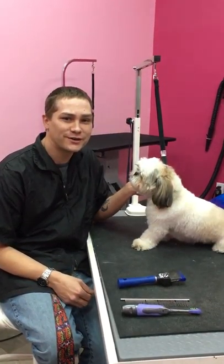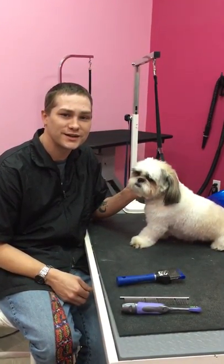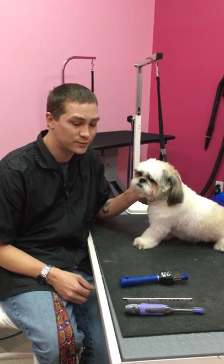Hi, I'm Mike over at the Wolfgang Bakery room, and I'm here today to give you a couple of tips and tricks on how to get your puppy ready for its first groom.